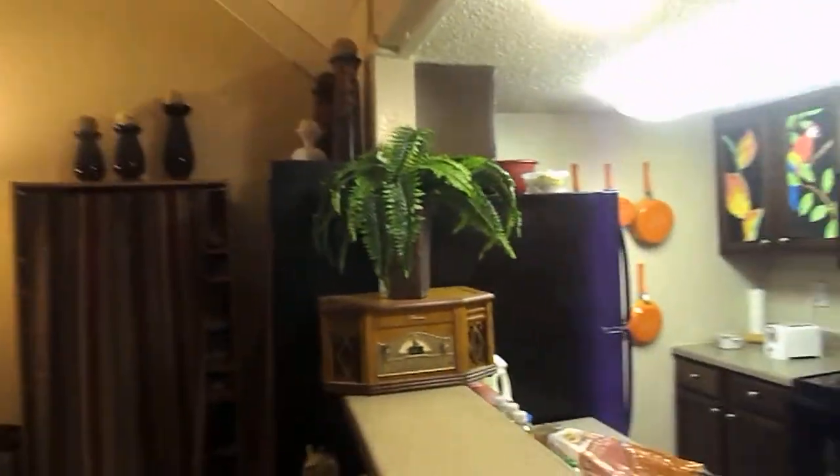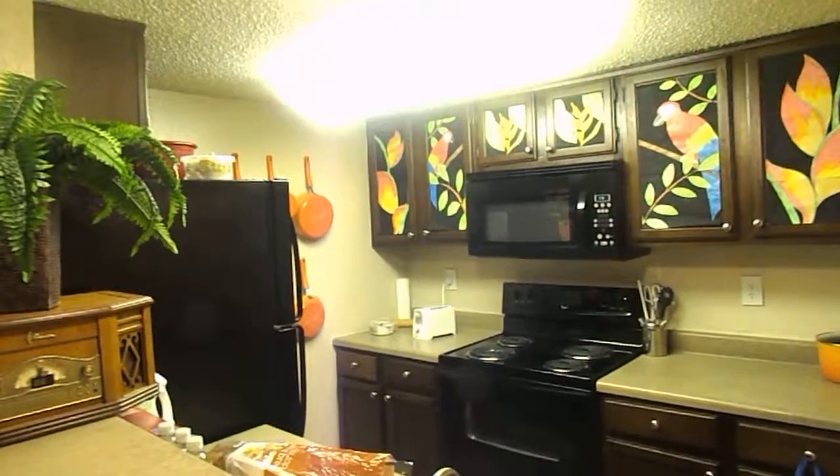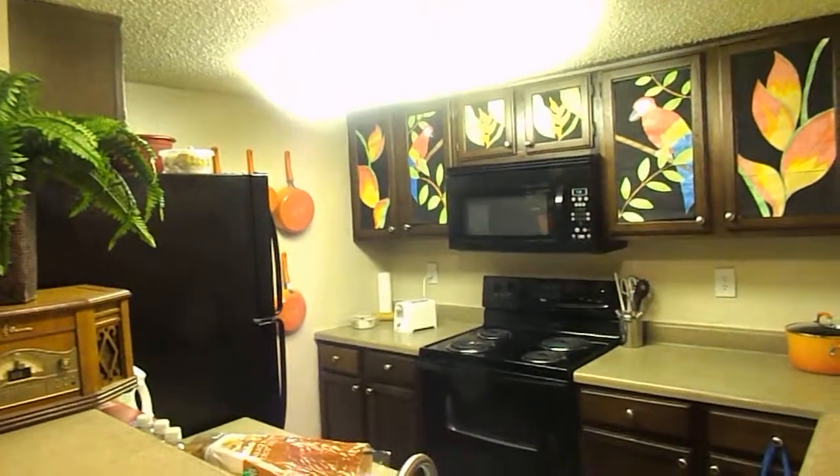And then just to finish it off, I added a little plant. So this is my finished kitchen. I'll try to post a before video for you to see later. I love it.